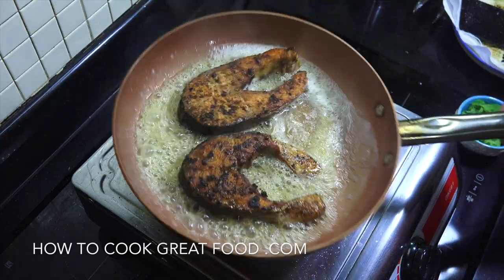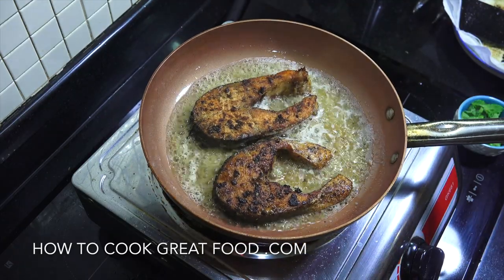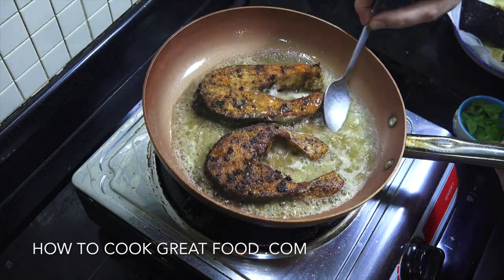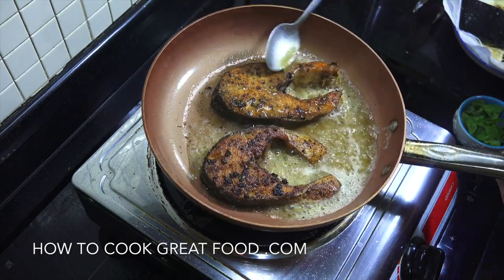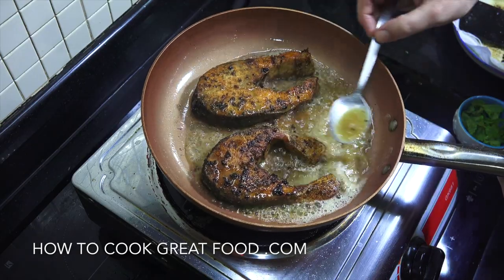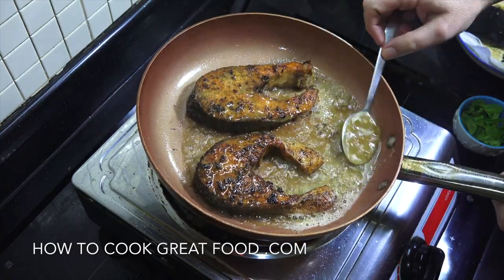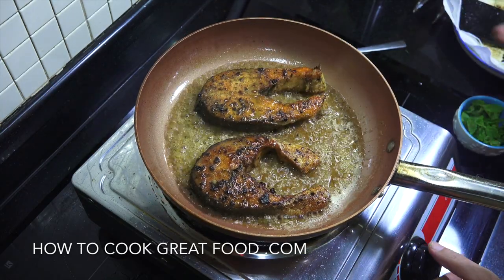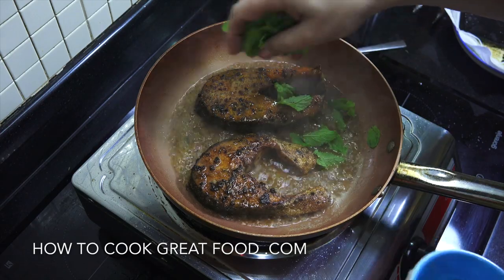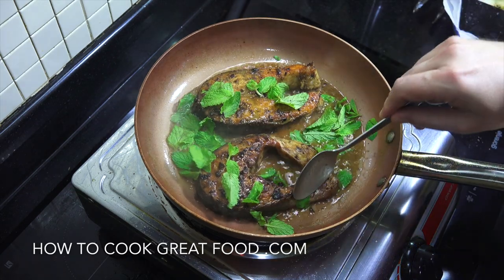We're just going to toss this around for two to three minutes. I'm going to turn it over, or if you want you can just spoon it like that. And there you go — you've got some beautiful, beautiful fish. Nice salmon, ready. I'll be back in just a couple of minutes — I want to add just one more item. And that's beautiful. Off goes the heat. I've got some fresh mint there that I really love. You could put something different in — like parsley if you wanted. And that is done. Beautiful. Let's make that very simple potato salad.